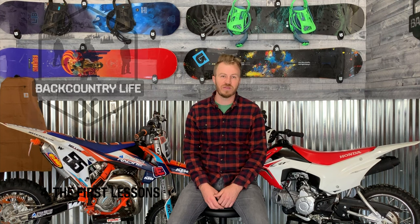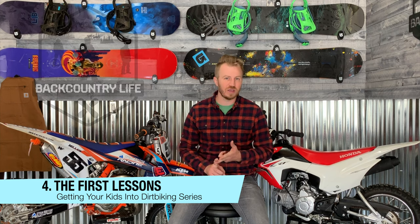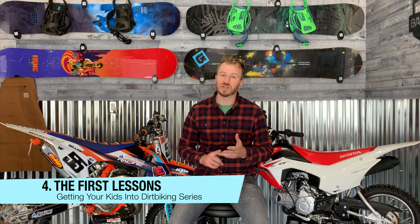Now you have purchased the bike you want to get for your kid. You have all the gear — the helmet, the boots, the gloves, and any of the riding gear that you feel he needs as well.